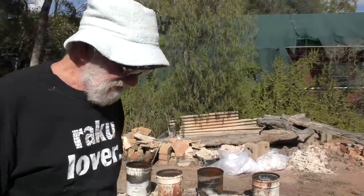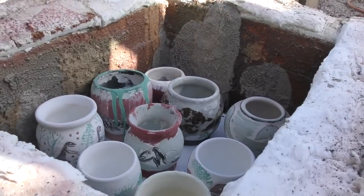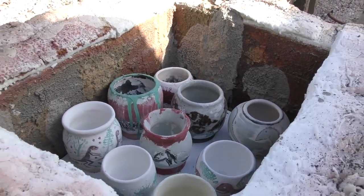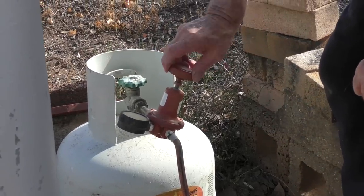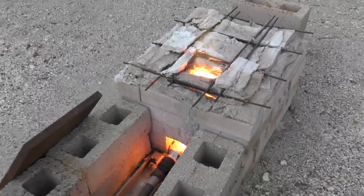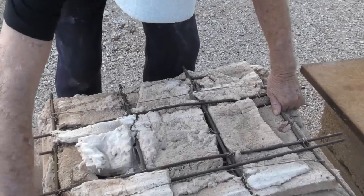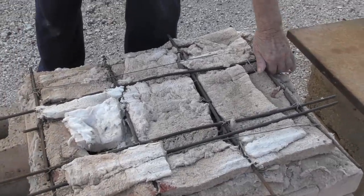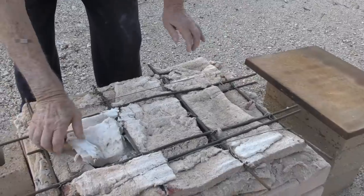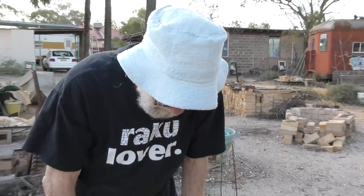This is a simple little kiln here, which is just a box of bricks on the ground, one shelf, and a gas burner. The flame comes underneath the shelf, hits the end wall, and goes back across the pots. This is the lid of the kiln - what we call the flue or the chimney.